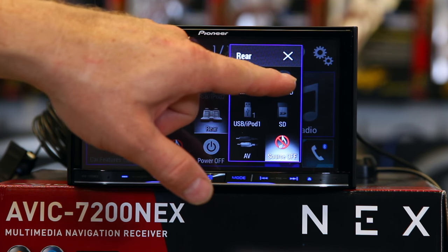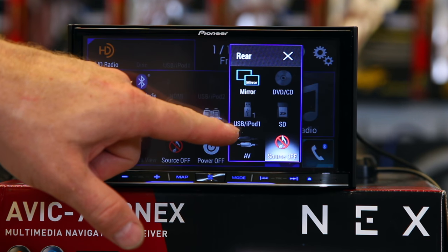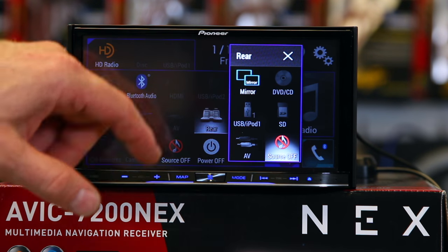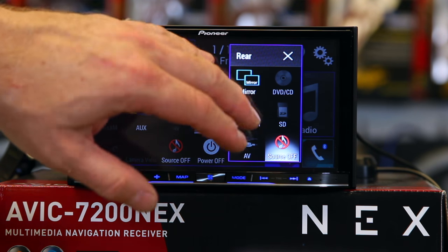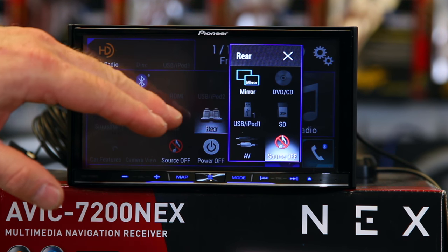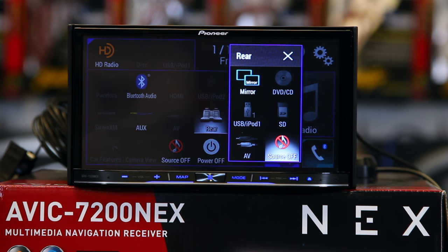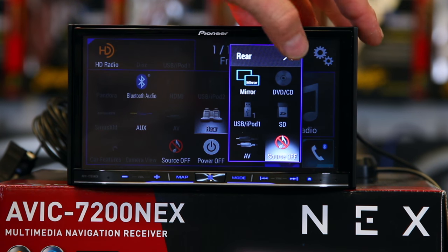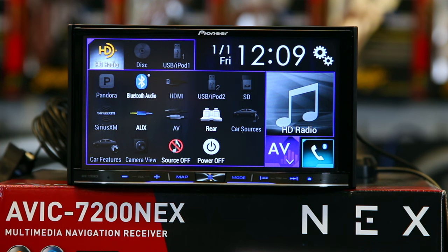Rear seat is that video output we were talking about that allows you to go into a rear overhead or headrest. You can do things like mirroring, play your CD, DVD, USB, SD card, or your AV inputs. That way you can have it do something different in the rear seat, and you can do radio or iPod or anything like that up front, so you can have two different things going on at once. Car source and car features are both for the iDataLink Maestro. If you're not using one of those adapters, these will not do anything for you.